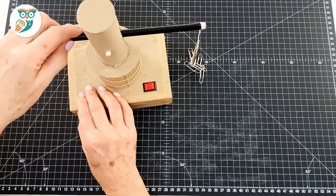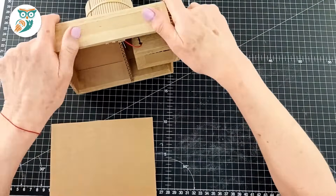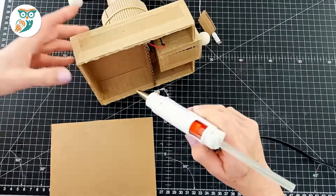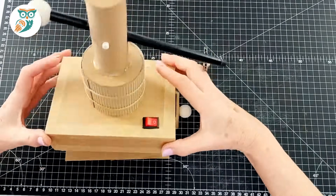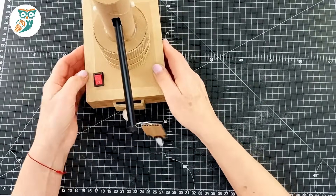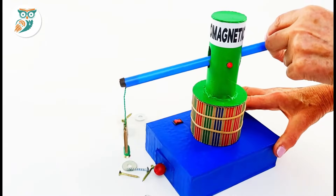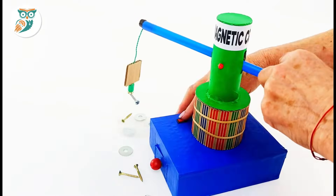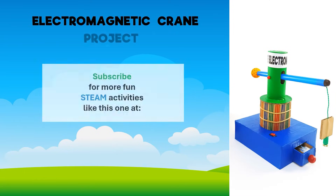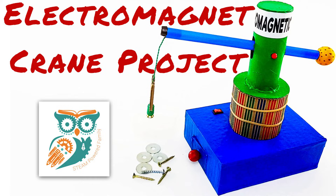Always test your circuits — turn it off and it drops perfectly. Now glue the base into place, and once everything is assembled you can paint it and decorate your electromagnetic crane to make it your own. Turn on the circuit and it becomes magnetized and picks up metal pieces; as soon as you turn it off those pieces drop. I hope you enjoyed building your electromagnetic crane. For more STEM ideas, visit steampoweredfamily.com. Have a great day — bye for now.